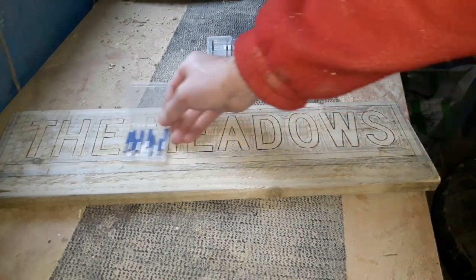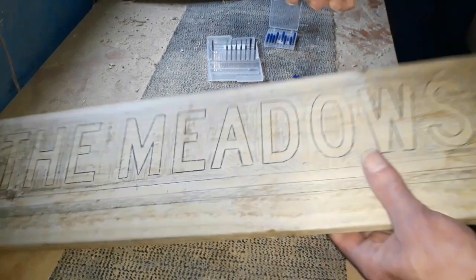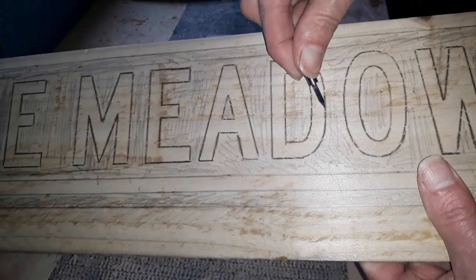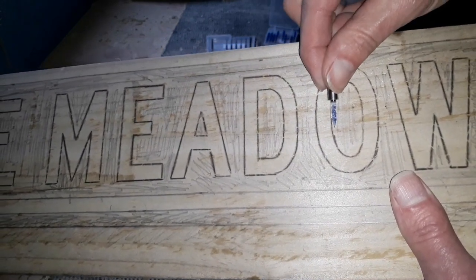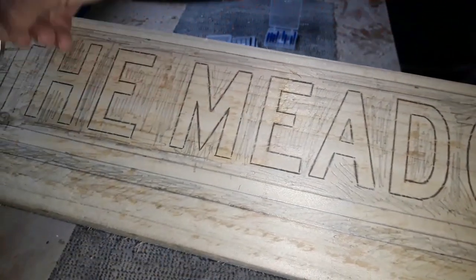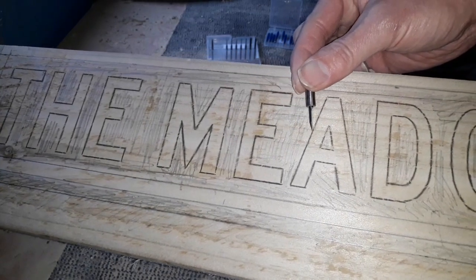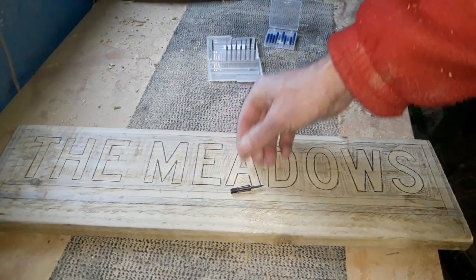I'll use these to go around all the line work. Remember it's outset lettering, so we go on the outside of the letter — never route on the letter itself, because the 30-degree bit will take that away on both sides. We work on the outside of each letter, and still on the outside even when we're tracing the inside curves. We go around every one of these letters just to separate the backing wood from the letter itself, so when we come in with the larger bit we won't have any chipping or mess.